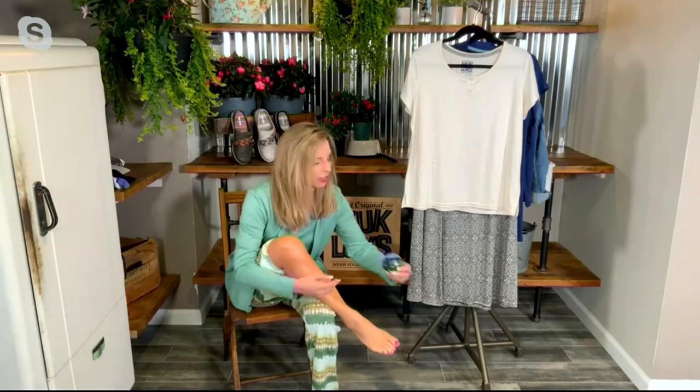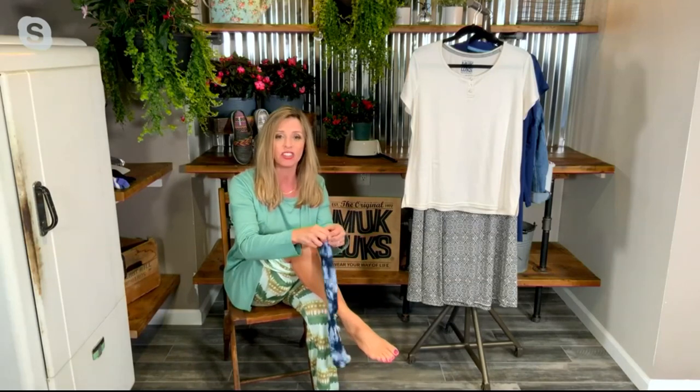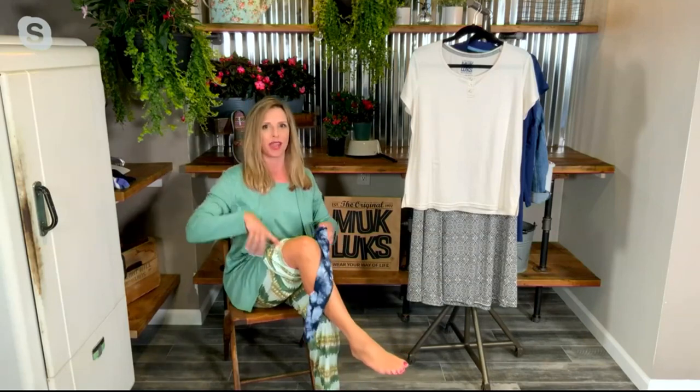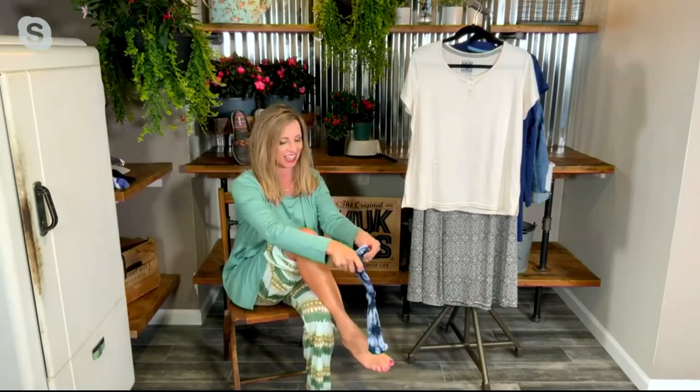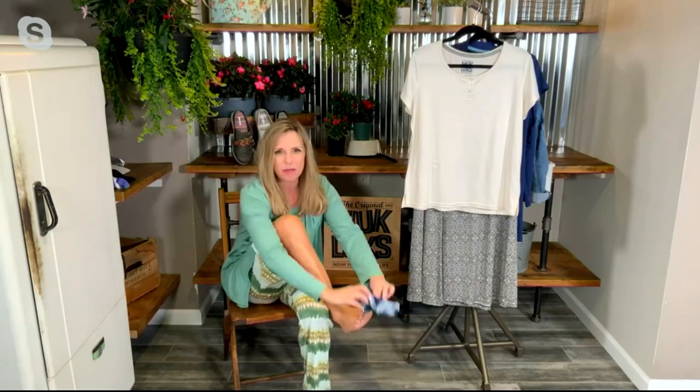Eight to twelve millimeters of mercury — that is a light compression, which is why we can put it on so easily. We listened to our customers: you asked for a lighter compression because you were having trouble getting last year's model on your feet. We said okay, we'll lighten it up for you. You still get all the benefits of compression, which helps the muscles in your leg push blood all the way back up to your heart.